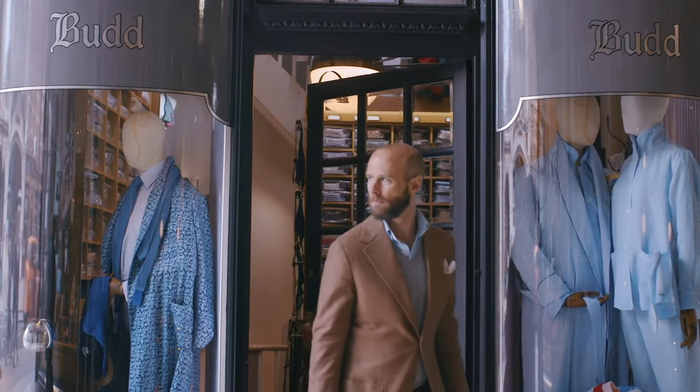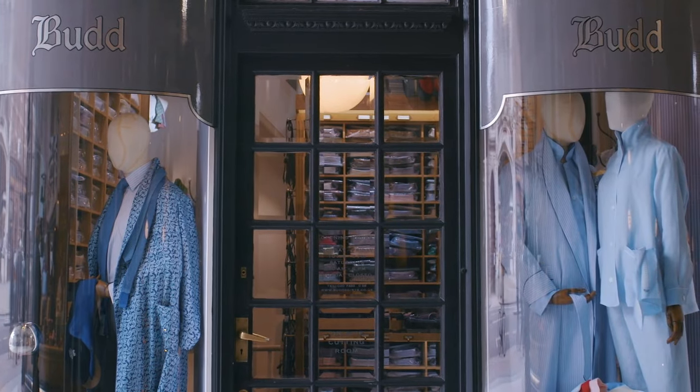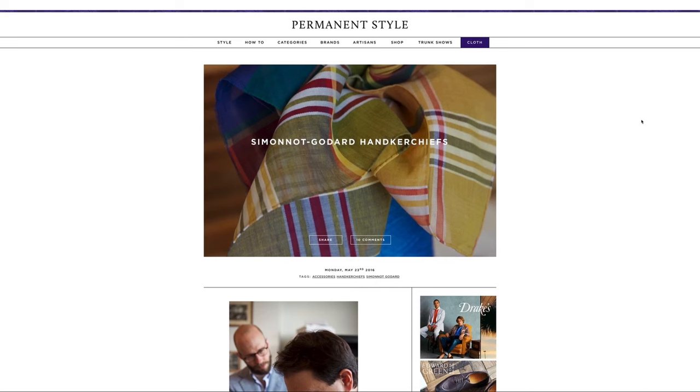For more practical information and reviews of artisans, check out permanentstyle.com, the UK's leading site for craft and classic style.